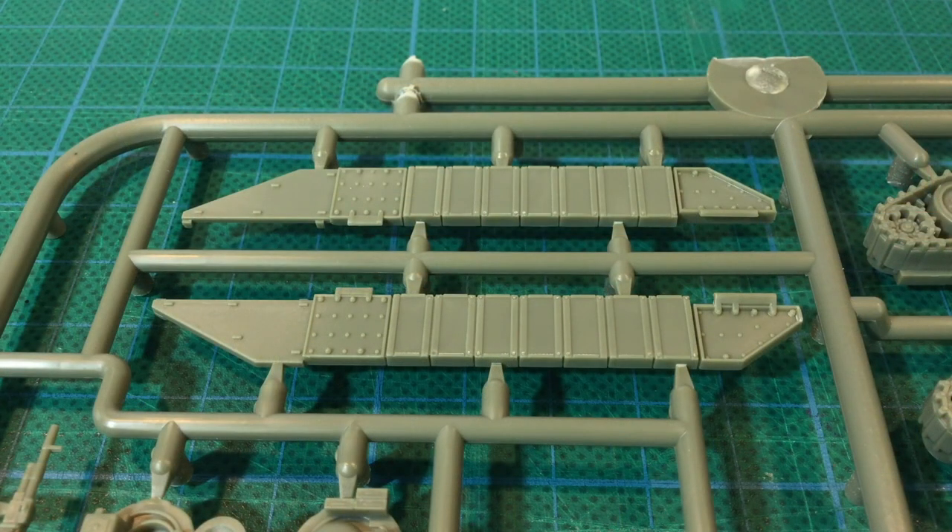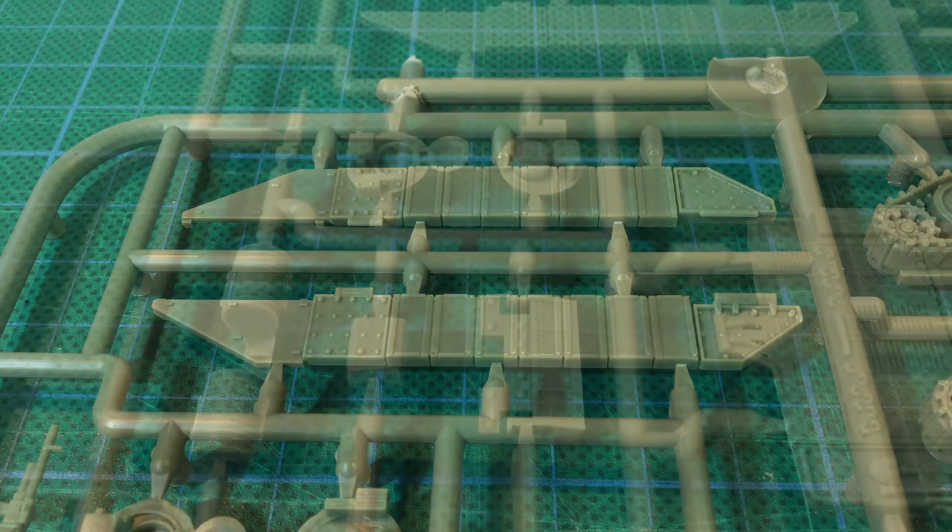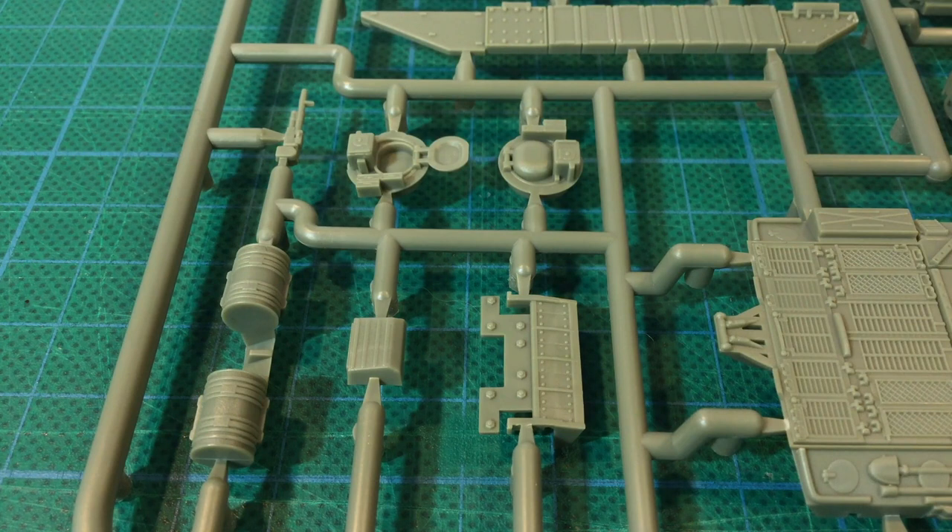The side skirts on this sprue are for the Romor up-armoured Challenger version. Romor is a reactive armour package for Challenger that increases protection, particularly against heat rounds. Although it is a bit out of the original Team Yankee timeline, it's a good option to have in the kit. The commander's station is fitted with a 7.62mm machine gun, with open and closed hatch options. The other parts include the hull Romor package and some fuel drums — the instructions suggest using the fuel drums with the Romor version.